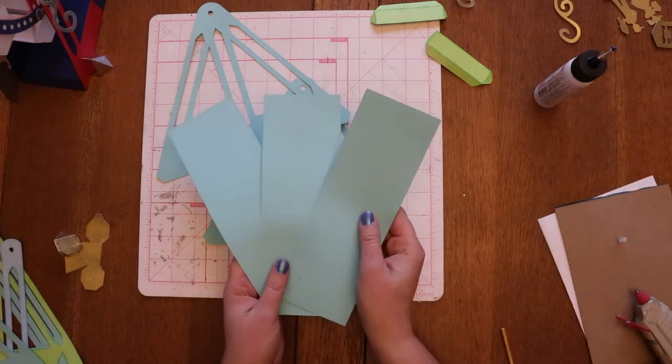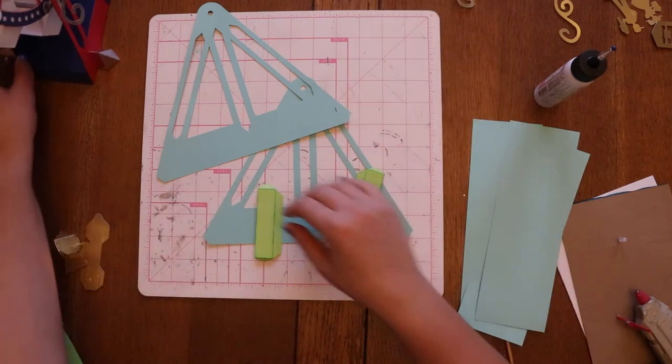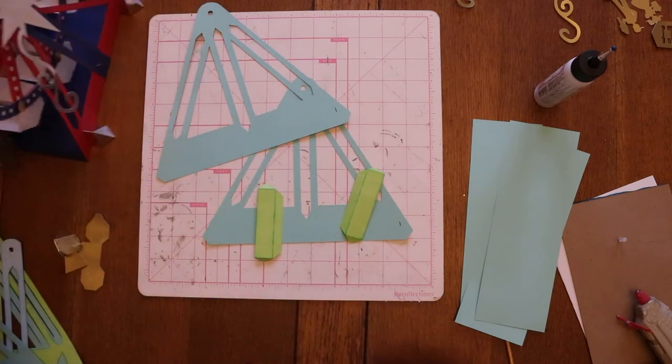What we're going to do to start with is we have these pieces that have the fold line on them — three panels that go across the bottom, and then these are on the end. On this one we actually did it in blue, but it just kind of helps keep these two side pieces up and together.